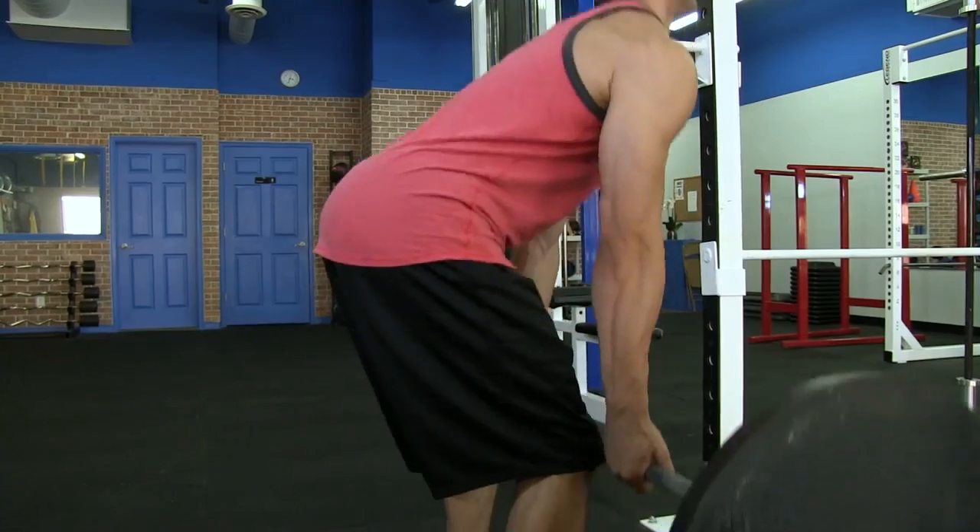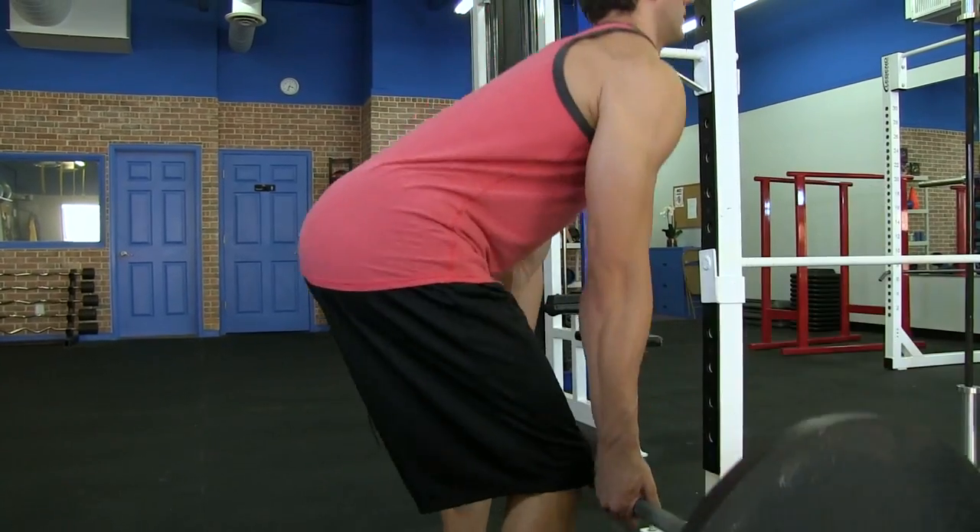The muscles that are activated are your glutes, hamstrings, quads, and hip flexors. The first movement that we're going to perform is called the Spiderman Walk.